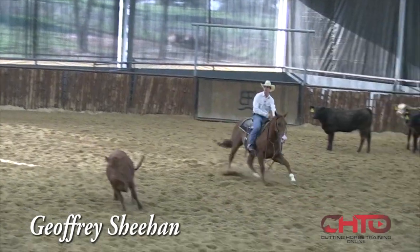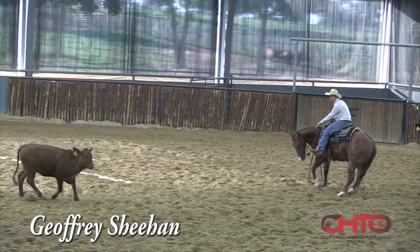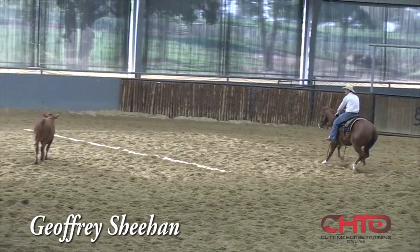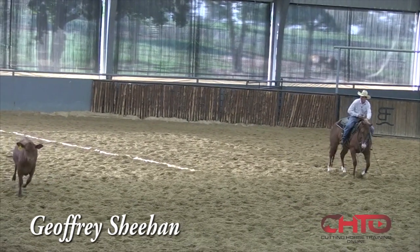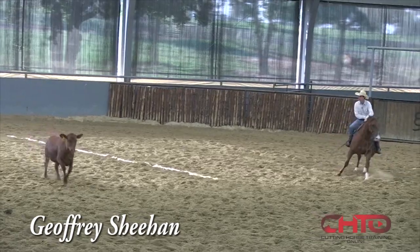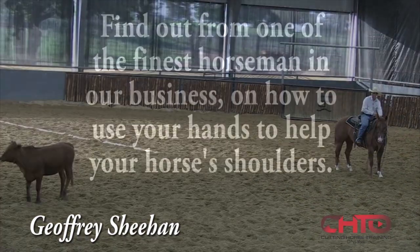This horse is being pretty good right here, so I'm just going to kind of let him have that cow. Let him work it there. He jumped off a little bit — I'm just going to draw him back. I want to create them to want to do it. Only when he gets in trouble am I going to help him. He kind of bounced that stop a little bit, but I'm just going to forget it even happened, because he's done a lot more good moves.